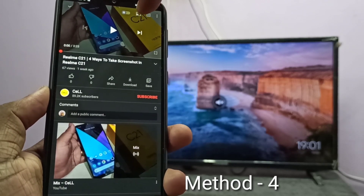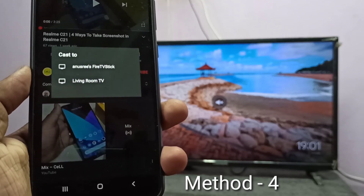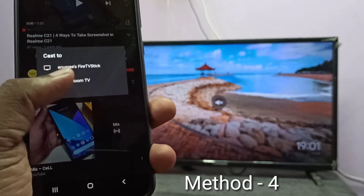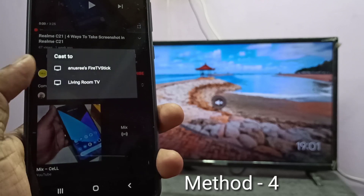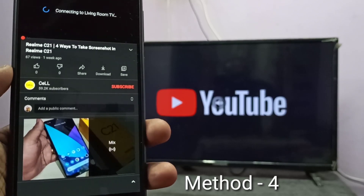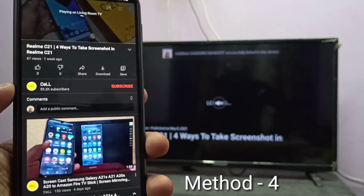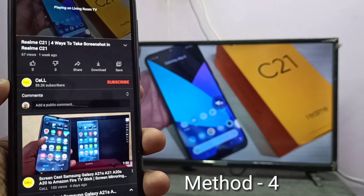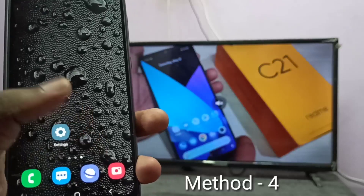Tap on this icon. Here you can see two devices: Fire TV Stick and Google Chromecast device — 'Living Room TV' — that is the name I gave to the Google Chromecast device. Tap on that. Now it's connecting. Okay, done.